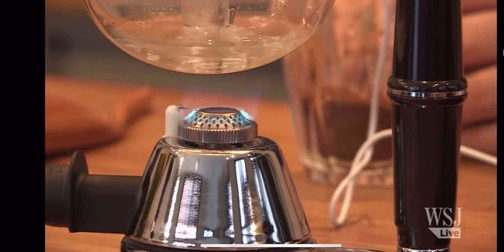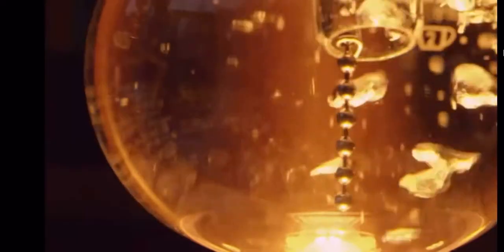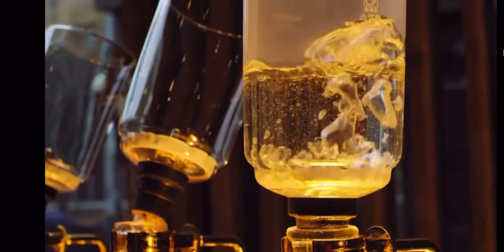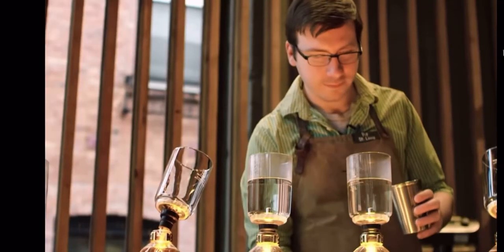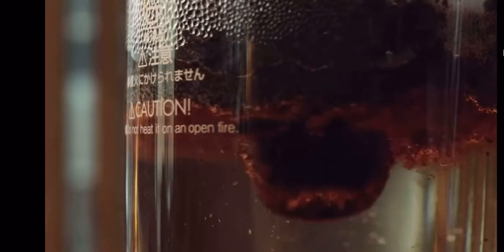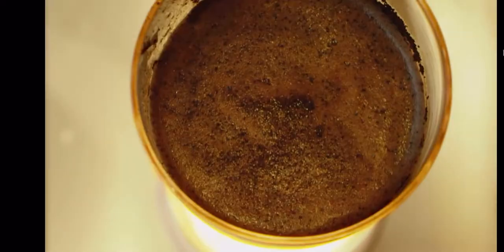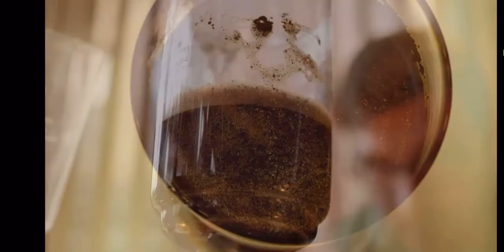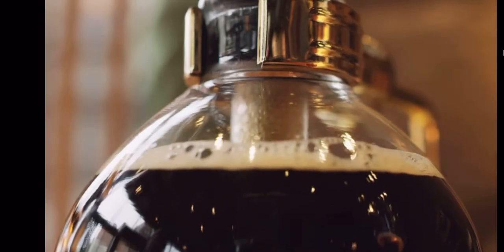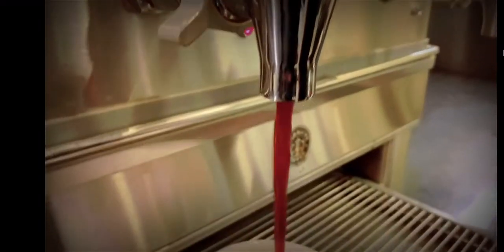Here is how the siphon apparatus works: water is placed into the bottom part called a glass bulb, and a flame heats the water to boiling until it percolates upward to the upper part of the device called the hopper. Once the water reaches the right temperature, coffee grounds are added. After an initial stir, the heat source is removed from the siphon. The change in gravity then draws the coffee down through the filter back into the bulb, and it is ready to be served.